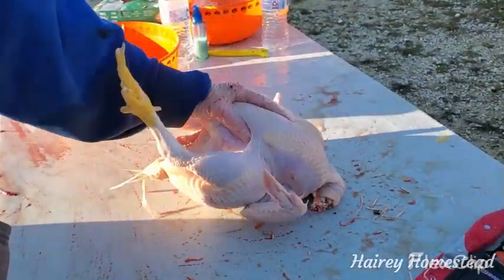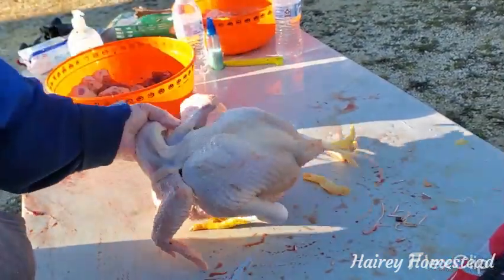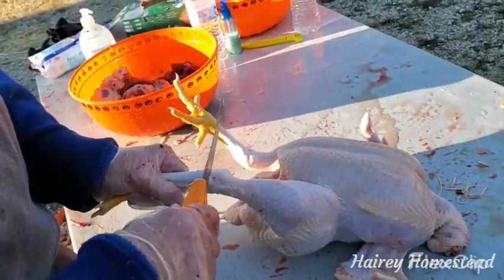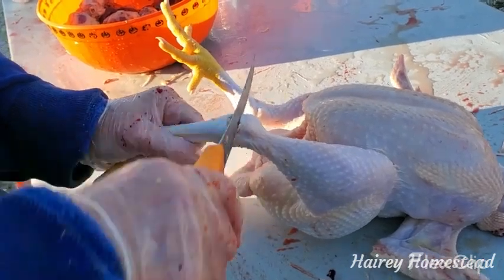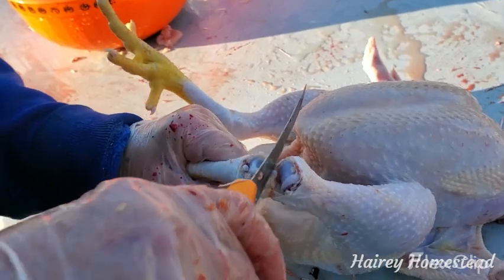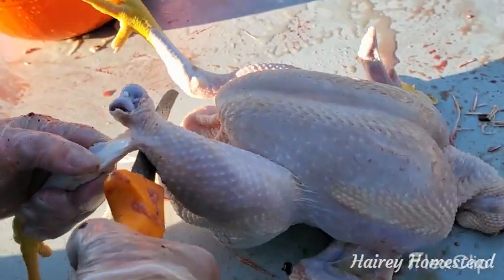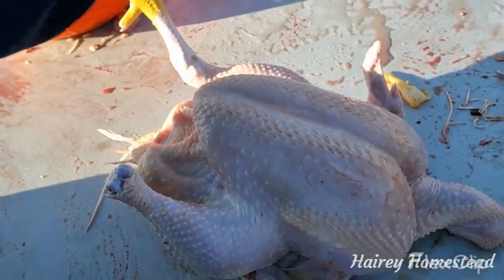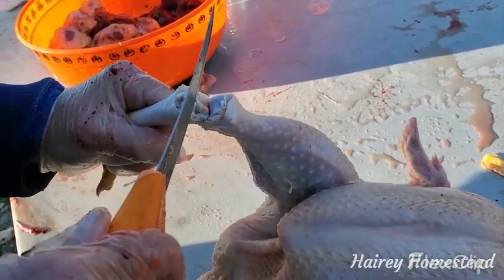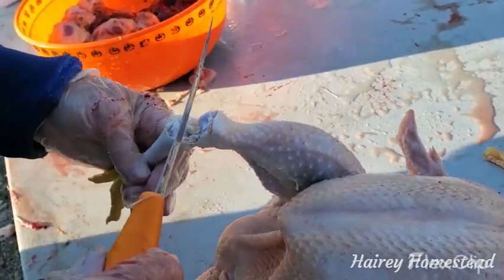So this one's been killed, scalded, and went through the chicken plucker. You want to find the knuckle and don't cut all the way through it — every time you slice it a little, it'll present itself and you get the tendon. Cut a little bit further back because you have the patella there; you can cut through this but it will damage your knife. So just go from behind and there you go, there's a foot. These make really good stews or chicken broth. We're going to scald them until the yellow skin and toenails come off before we use them for eating.